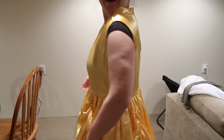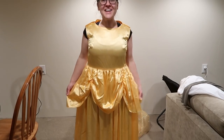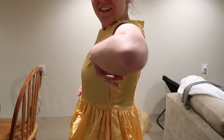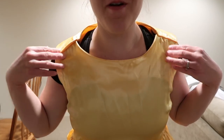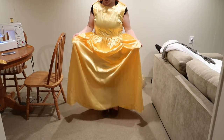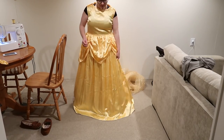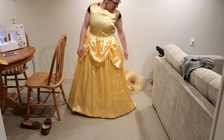Oh my gosh, it looks so good! Oh my gosh, I did this — how cool is that? The arm holes are perfect. I am so stinking proud of myself. I'm going to put it on with the crinoline so you guys can see what it looks like, and that'll also give me an idea of how much actually needs to be trimmed off. It fills it out a little bit, so I'm thinking it's going to have to come up quite a few inches. I think this is actually a pretty good length. I'm going to continue to mark the hem and then put it in the sewing machine and start sewing it.